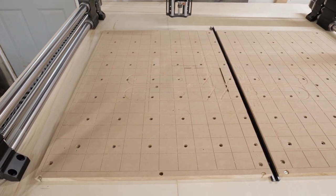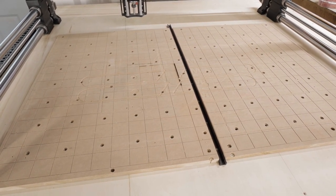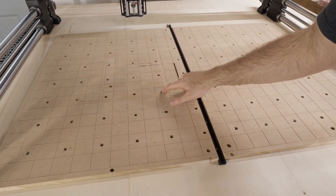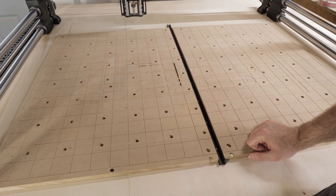Here's the current state of my spoil board on my Journeyman. As you can see, it's got a few errors — I got a little burn mark from a laser right here and I dug a little too deeply here. So we are going to redo the whole thing and I'll show you guys how I did it step by step.